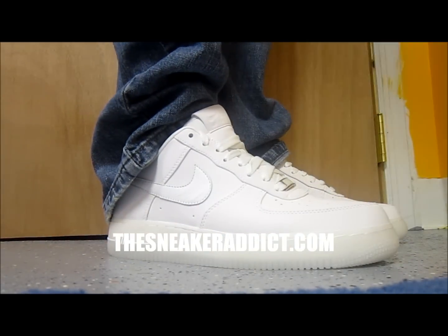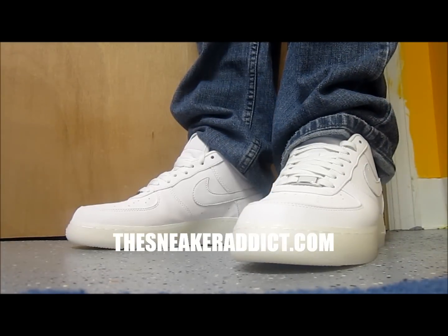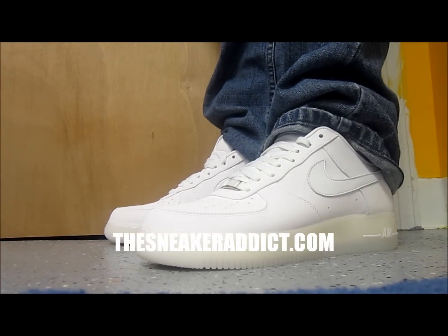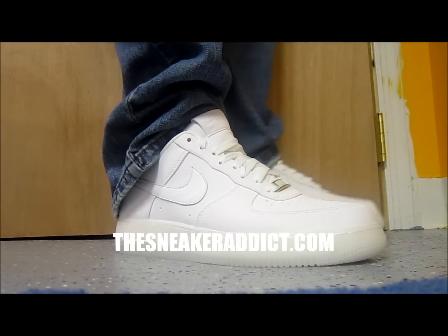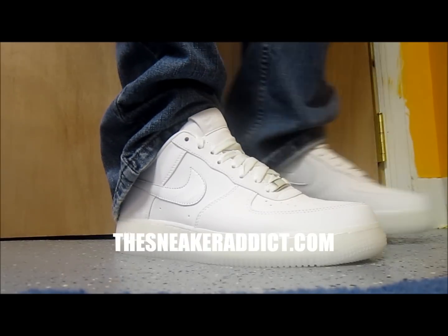Just a classic clean look. You can't get more fresher than this. You cannot get more fresher than a pair of white on white Air Force Ones. Even though the sole is different, it's still white on white in my opinion. You got that crack soap bottom — that's what we're calling it, that crack soap. That color of soap.